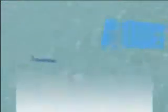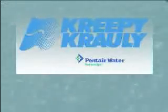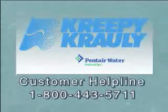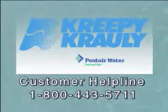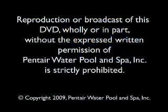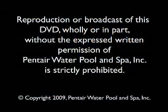For any other performance problems, check your owner's manual for additional tips. If you still need help, contact your Pentair Pool Products dealer or call the customer helpline. Thank you for choosing Creepy Crawly as your automatic pool cleaner. Call our customer helpline with any questions not covered in these video segments: 1-800-443-5711.